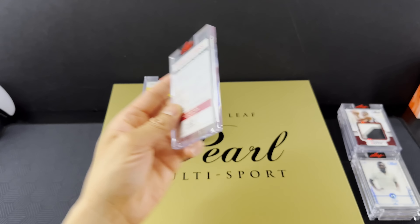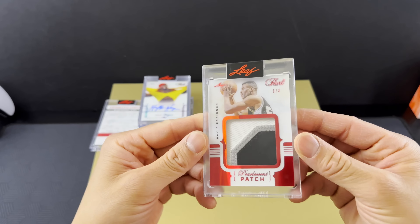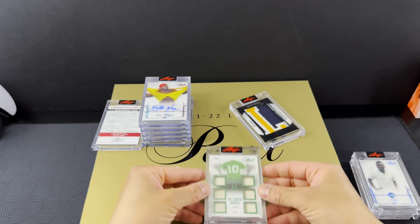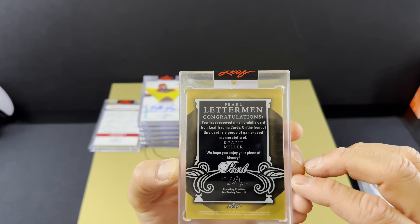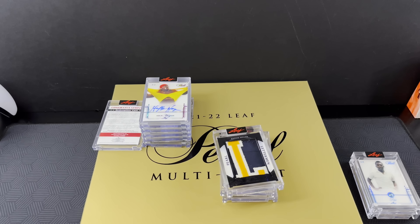Our last hit is going to be a two of two of Carlos Alcaraz. Tennis player — I don't really keep up with tennis, but I think this guy is pretty awesome right now. Carlos Alcaraz, two of two. That's nice. Well, that does it for the box. Let's do a quick recap — absolutely wild.